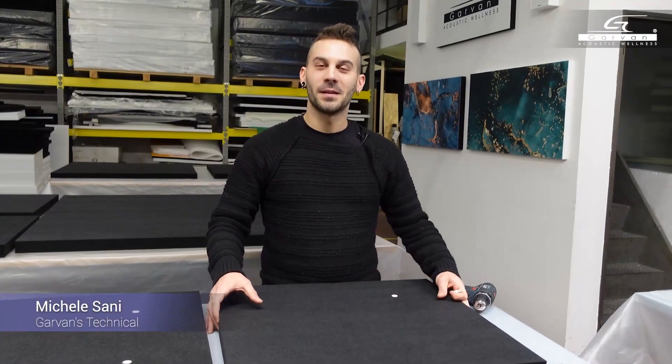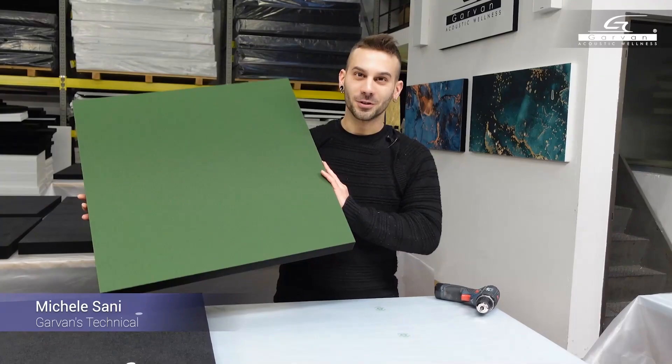Let's go see what Michael is doing. Today we have some surfaces, in this case paired with a fabric of this green color.